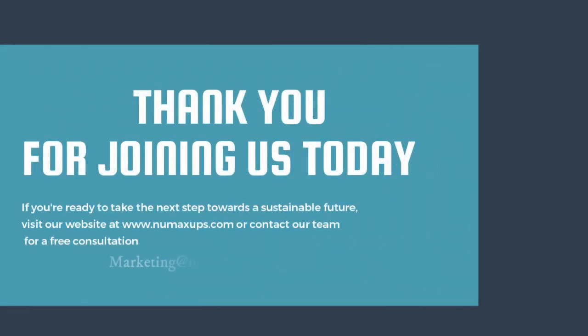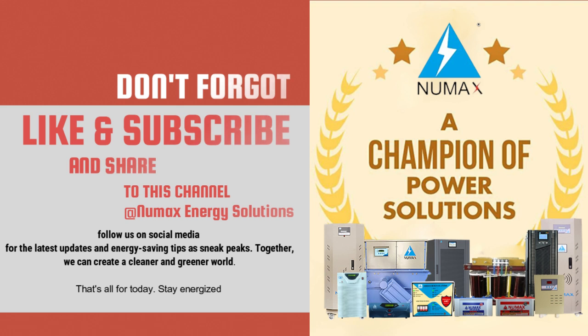Thank you for joining us today. If you are ready to take the next step towards a sustainable future, visit our website at www.numaxups.com or contact our team for a free consultation. Don't forget to like this video, subscribe to our channel, and follow us on social media for the latest updates and energy saving tips. Together we can create a cleaner and greener world. That's all for today — stay energized. Thank you, bye bye.